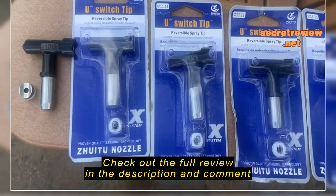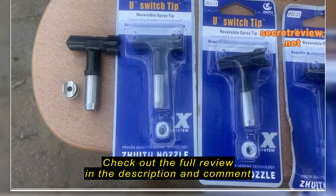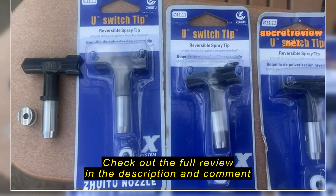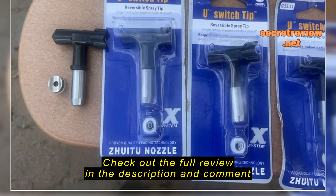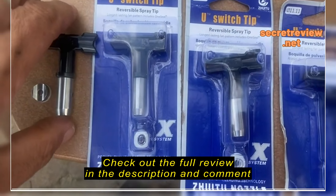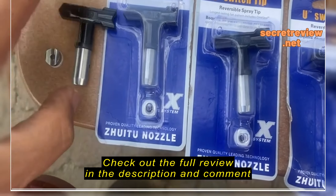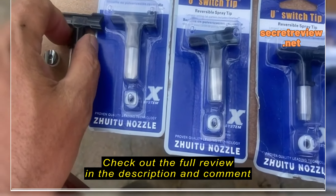To decipher the numbers, the first number is your spray pattern width — double that number. A 109 gives you a two-inch spray pattern at roughly 12 inches away from the surface, so a 315 would give you a six-inch spray pattern. The last two numbers are the orifice size in thousandths of an inch.